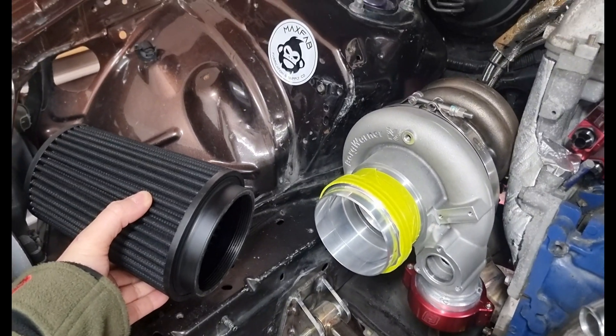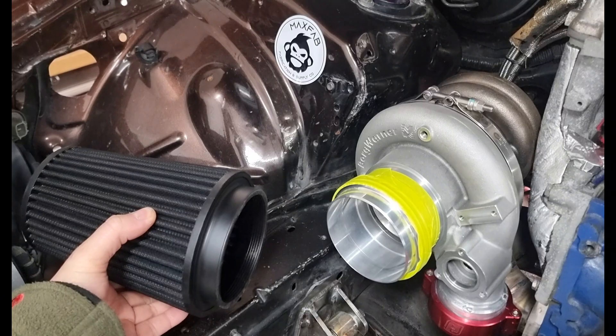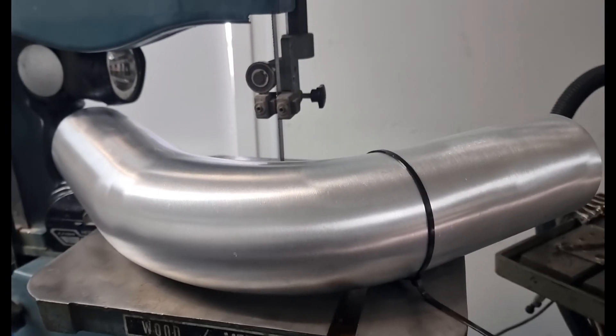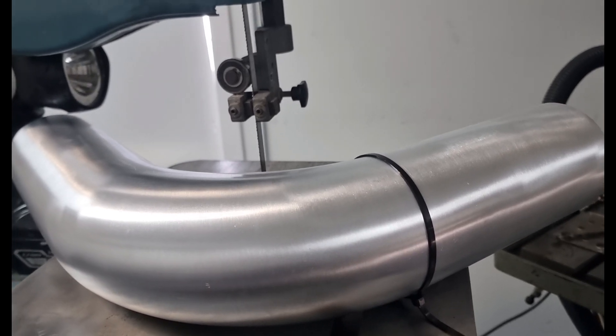I'm not too sure if I'm going to make an air box for it or not. We'll see, but hopefully we can get a tight enough radius. As you would have seen when I made the turbo manifold — to get a nice accurate square cut, just use a cable tie around and mark it out.